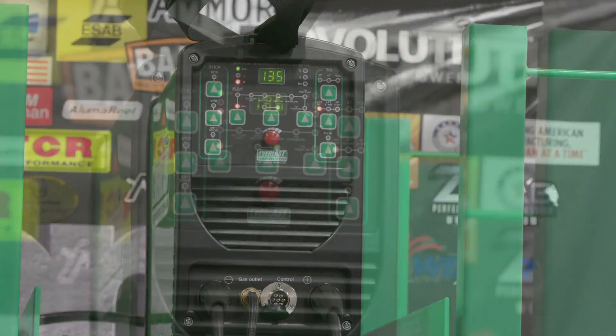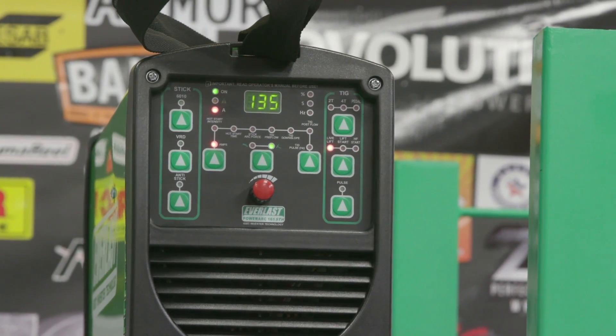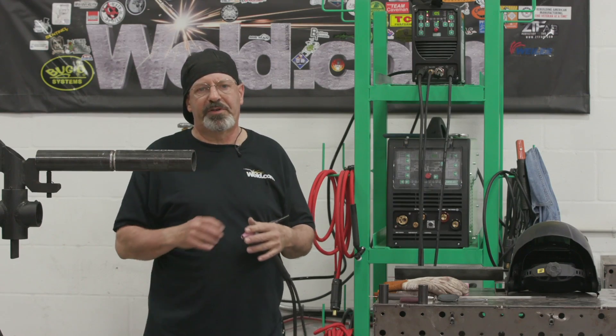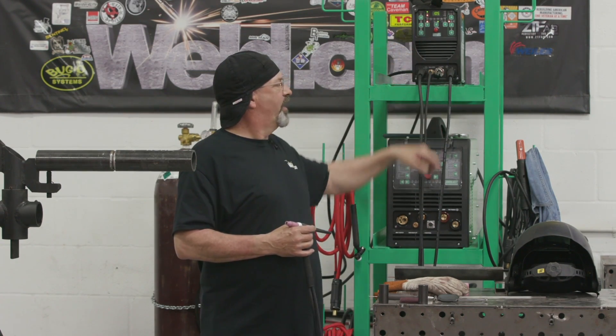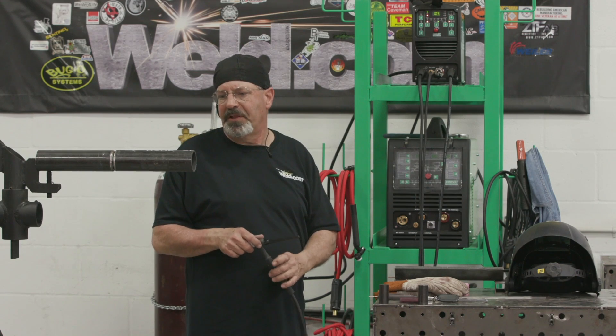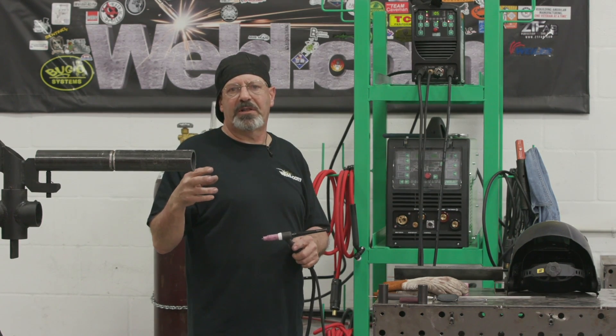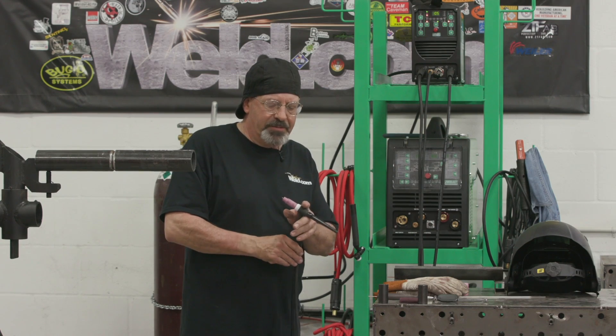I have it set to live arc, meaning this is electrically hot all the time. As soon as I touch the grounded material, the gas comes on, the amperage comes on. I have this set at 105. I'm just leaving it, not running off the pedal or anything. So as soon as I strike the arc, we're going straight to 105.